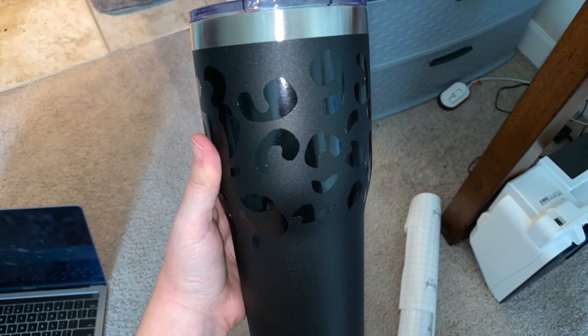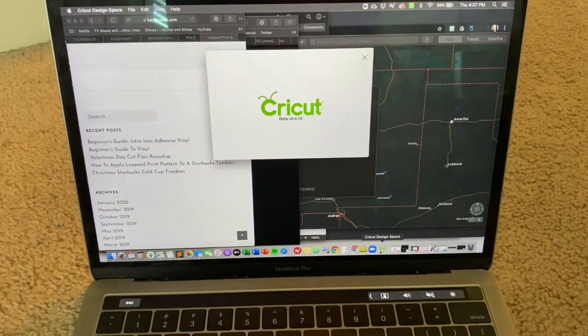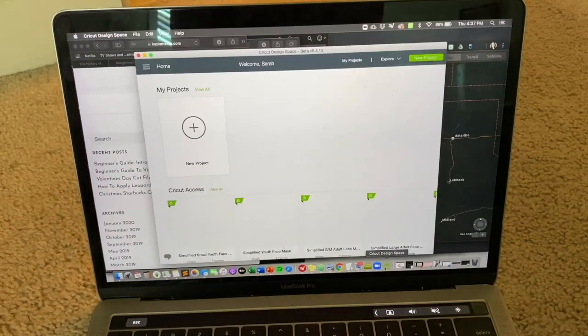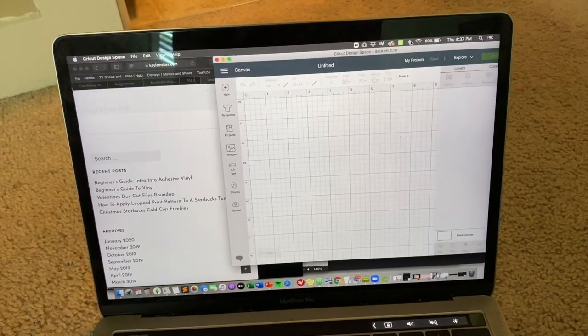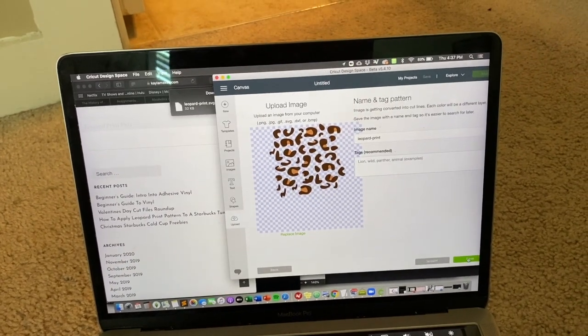Hey guys, I'm going to show you how I make this on my Cricut. I first start by going into the Cricut Design Space, which comes downloaded whenever you buy a Cricut. This program is free to use.